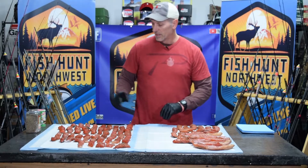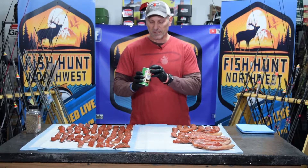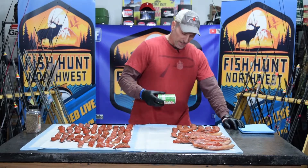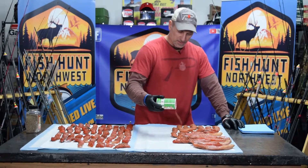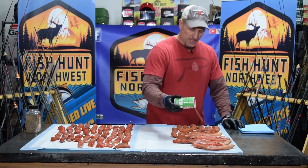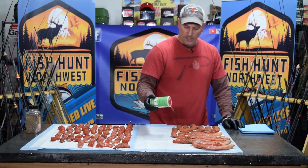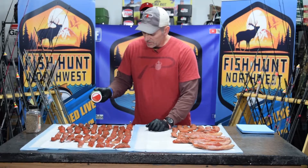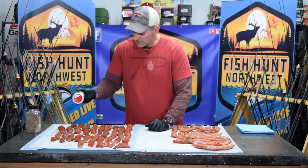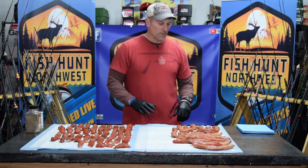The other seasoning I like to use is Tony's Creole mix — this stuff is fantastic. I'm going to put it on about half of these, since I'm sharing with some people that may not care for extra spiciness. But I definitely like to put a little bit of Tony's on smoked fish. If you've never done this, it's a must. It adds so much amazing flavor, whether you're smoking or cooking fish on the grill — I'd highly recommend Tony's.